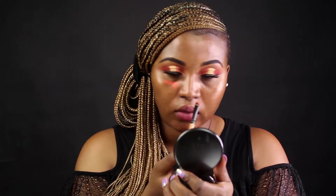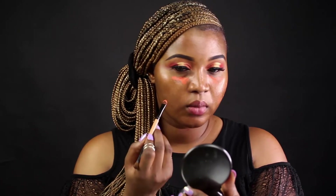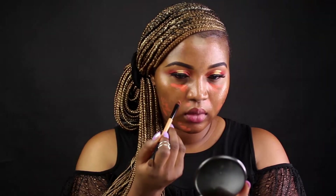I'm correcting my face as usual using the MAC Cosmetics orange corrector to correct all the dark circles, the spots, the patches I have around my face. If you guys don't have anything you need to conceal, you can skip that part.